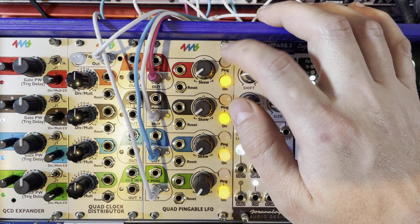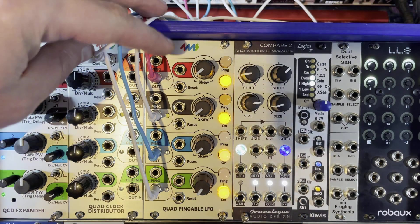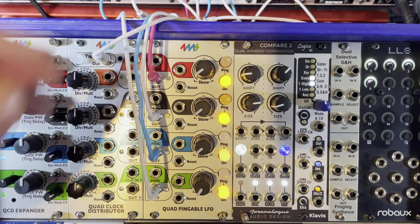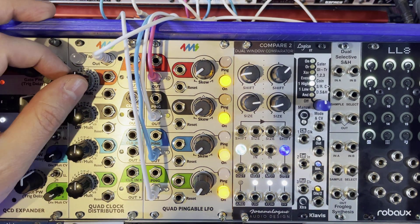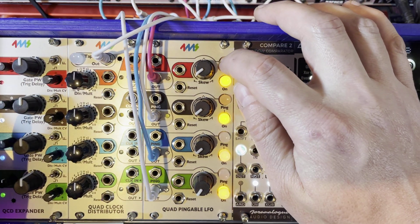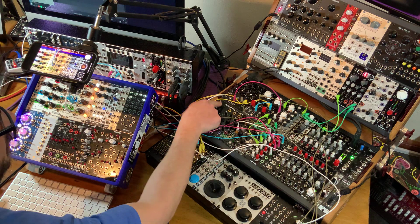The QPLFO doesn't start until it has a tempo. The way you set a tempo is either by manually pinging with the ping button or sending it a clock. My QCD, the Quad Clock Distributor, is actually connected to the QPLFO from the back via a special cable so that I can send clocks to the four channels of the quad pingable LFO directly from the QCD. But we'll do that in a little bit. Let's start just by pinging — so we're going to ping the first voice here. And there we go. And that's this guy right here, the product.